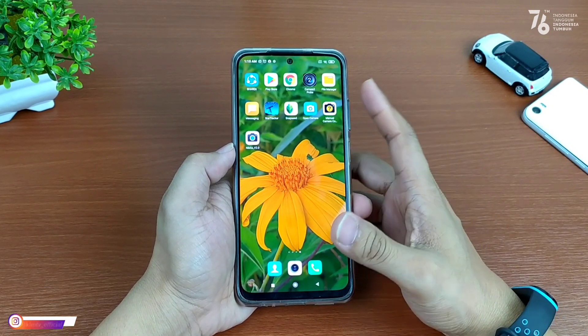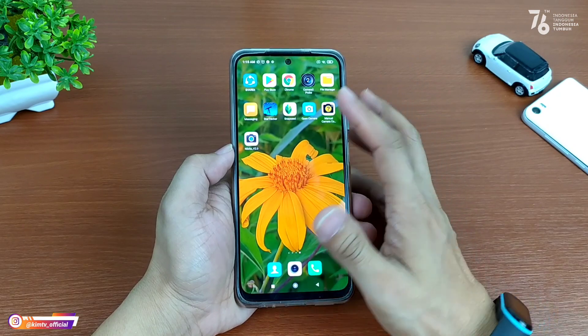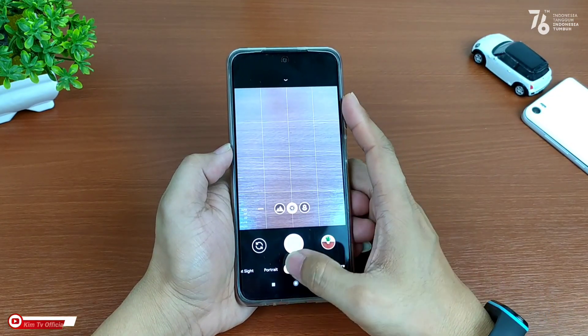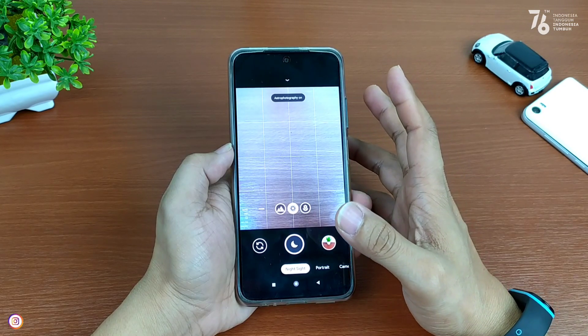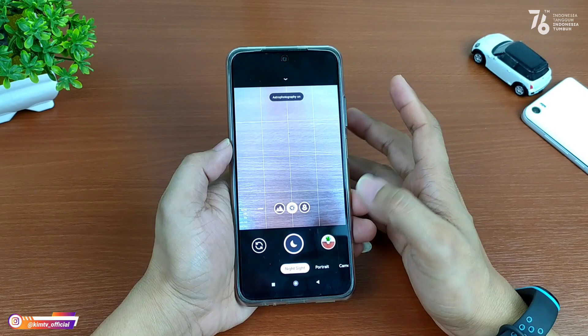Halo semua, jumpa lagi dengan saya Hakim, tentunya masih di channel KimTV Official. Di video kali ini saya akan share satu lagi konfig terbaru untuk Gcam Nikita versi 2.0. Dan konfig kali ini adalah spesial memperingati hari ulang tahun kemerdekaan Republik Indonesia yang ke-76.